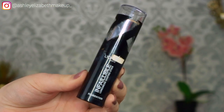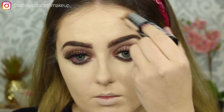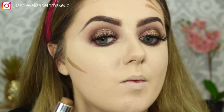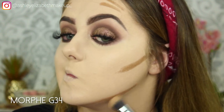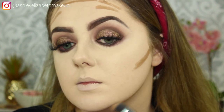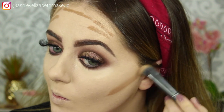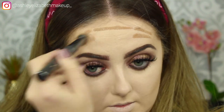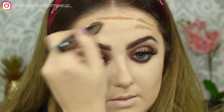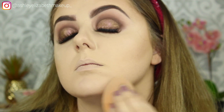For cream contour I'm taking the L'Oreal Infallible Foundation Stick in shade 220 Toffee Caramel, just applying that on the cheekbones, the jawline and the forehead. A little does go a long way with this foundation stick — just look how much it spreads once you start blending. Then patting that back with my sponge to get rid of any harsh lines.